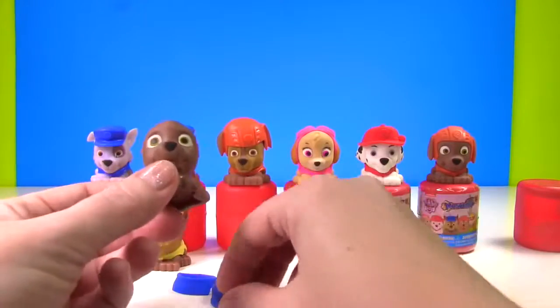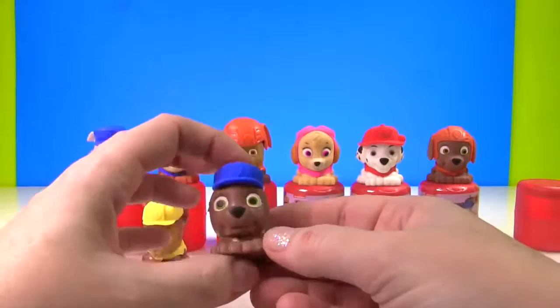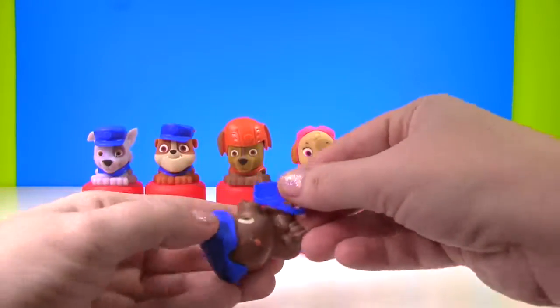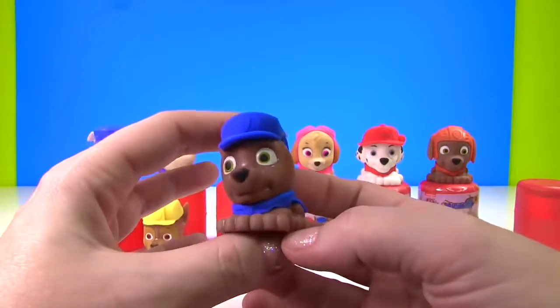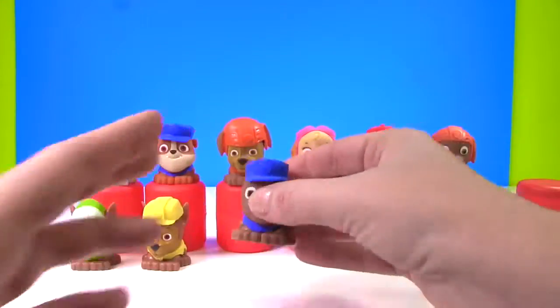But we have this poor Zuma with no ears. Zuma looks kind of funny with just the hat and no ears. And let's put this on Zuma. Here's Zuma — looking pretty cute, even without any ears.